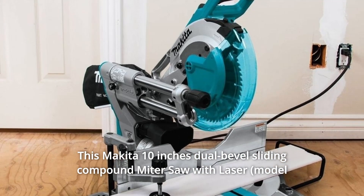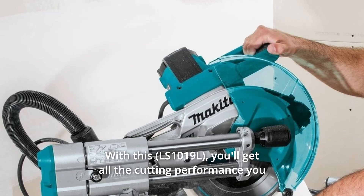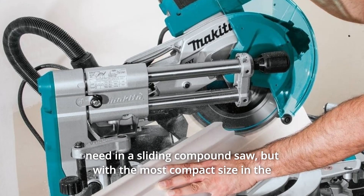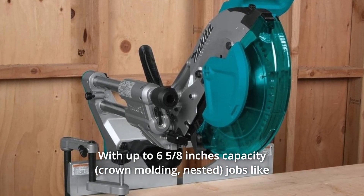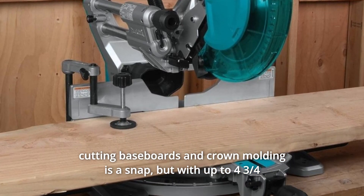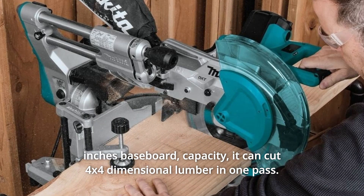This Makita 10-inch dual-bevel sliding compound miter saw with laser delivers large cutting capacity and accuracy right out of the box. You'll get all the cutting performance you need in a sliding compound saw, but with the most compact size in the category for increased portability. With up to 6 5/8 inches capacity, jobs like cutting baseboards and crown molding are a snap, and with up to 4 3/4 inches baseboard capacity, it can cut 4-by-4 dimensional lumber in one pass.